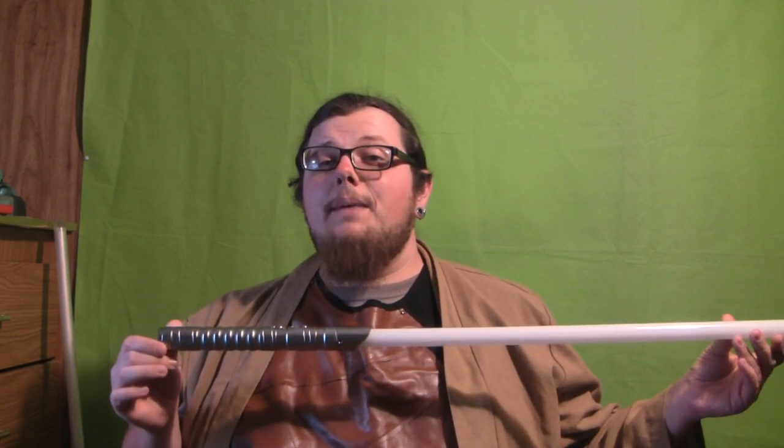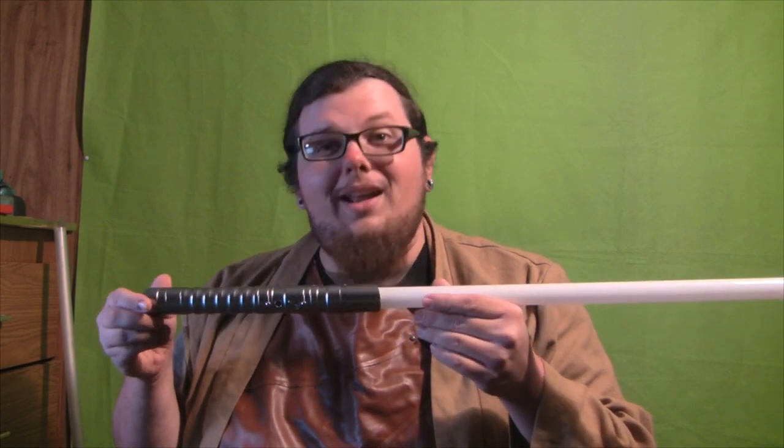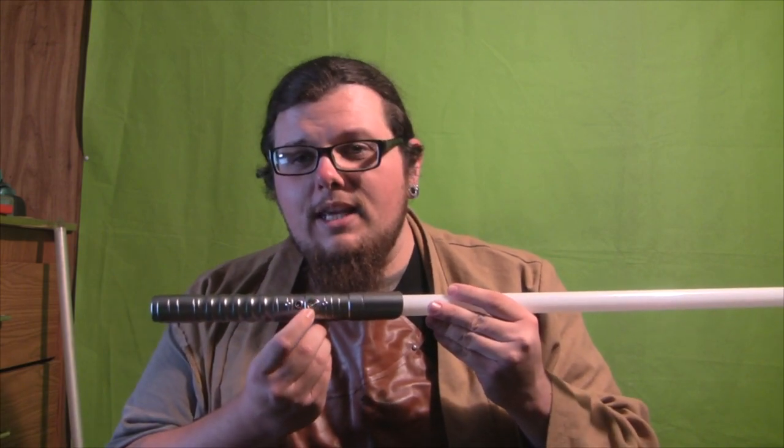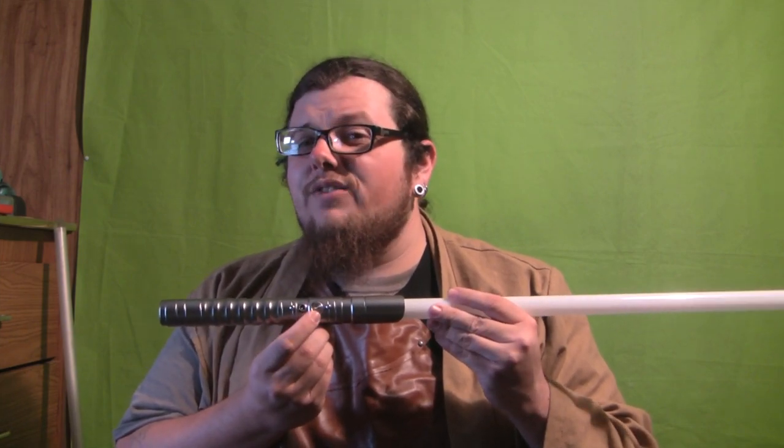So what are some of the cool things about this saber? Well, this saber carries 11 different color options, and not only that, but it carries three sound fonts. There is a charge port right here, and it does come with a charger. And right here is the ignition switch, which also activates and controls all the different menu options.